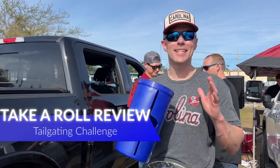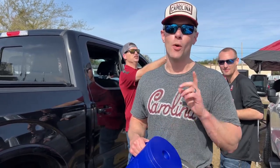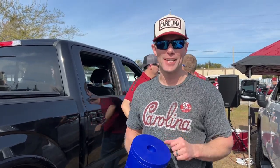All right, what's up! I'm Luke with Tailgate Challenge. Today we're out here at the tailgate checking out a new product for those people that love paper towels and need them to stay clean. We've got a product for you right here, it's called Take a Roll. Let's see how this does in our new tailgating challenge right now.